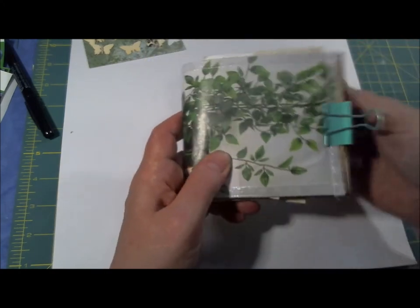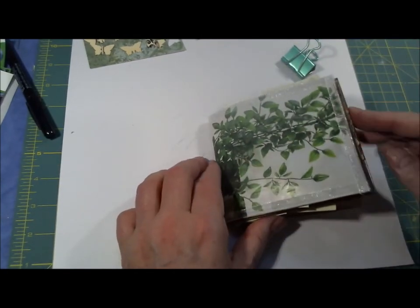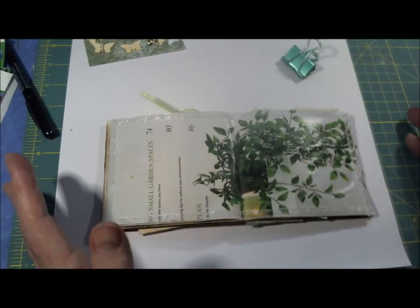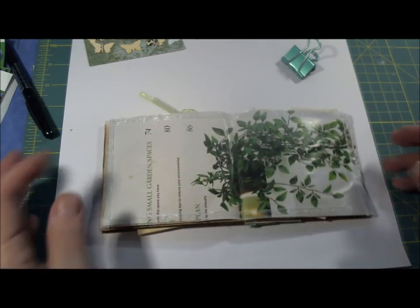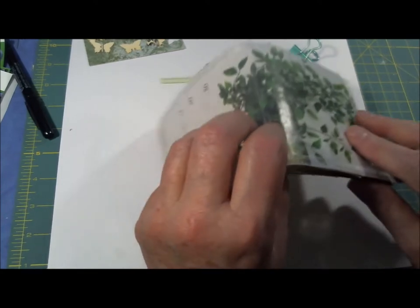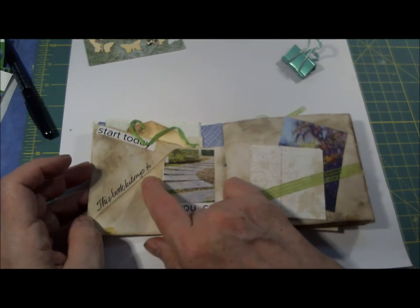I hold it together with a little box clip. Let me open this up all the way here. There's the envelope, and I covered it basically with a piece out of a magazine and edged it with organdy ribbon. I sewed them together in the middle and this is the first thing that says 'this book belongs to.'